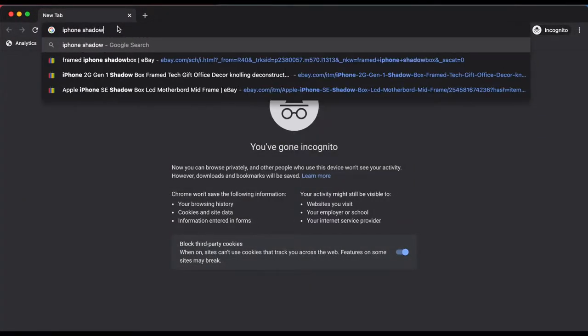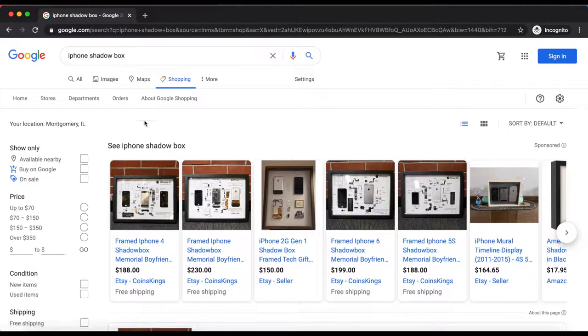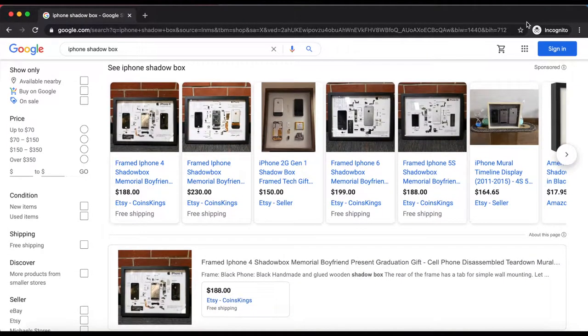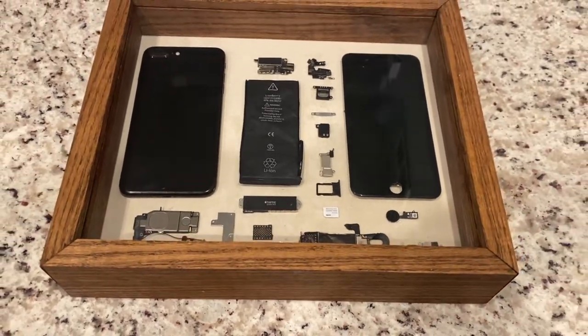I think what I found most ironic about this is tearing the phone apart and putting it in a display box increased the value six-fold. You would think it would be worth more when it actually worked, but hey, some things are just weird like that.